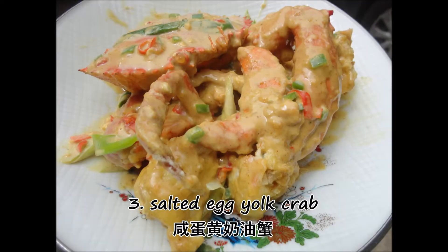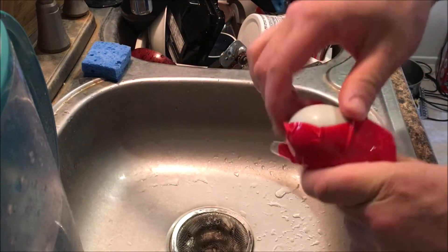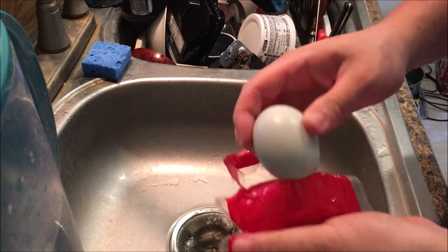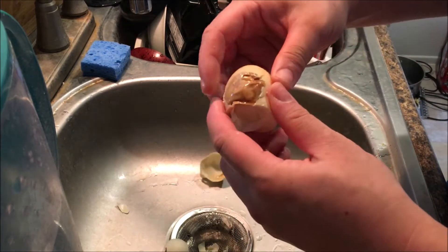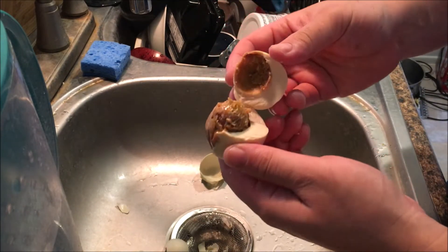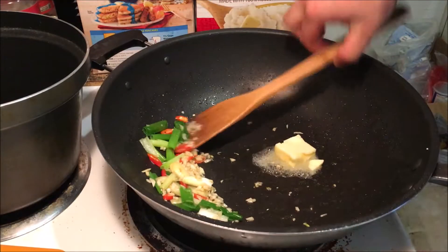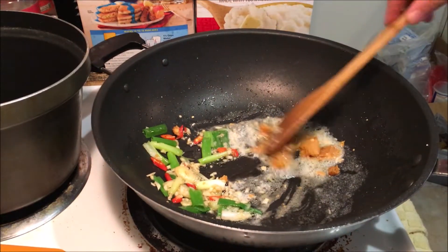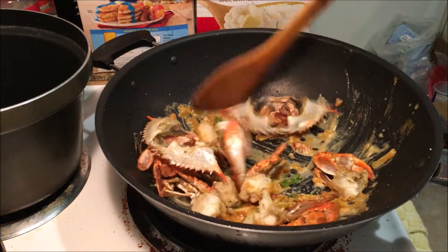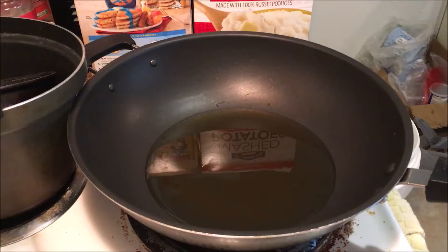This is a salted duck egg, and inside is a salted egg yolk. Most people eat this with rice, but instead we're gonna mash it up, cook it in some butter, and then top your crab with it. How great is that? Now let's look at how to make it.